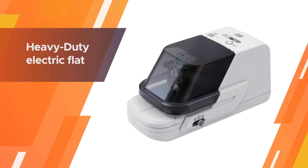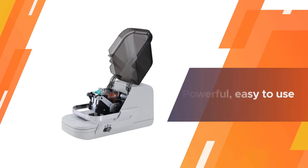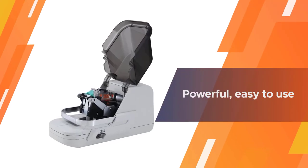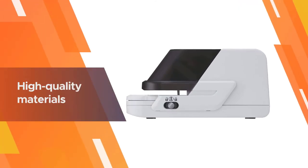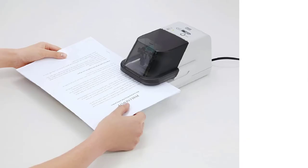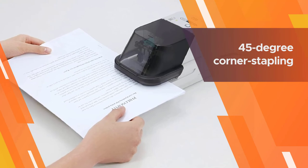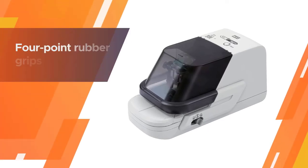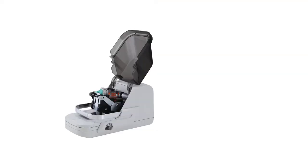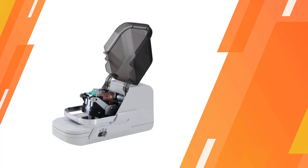The EH-70 FII Heavy Duty Electric Flat Clinch Stapler is the perfect solution to your office needs. It's powerful, easy to use, and can staple up to 70 sheets of paper at once. It's made with high-quality materials designed to last. The Clearcase lets you see the actual stapling position clearly, and it features a unique paper guide that allows 45-degree corner stapling. The stapler is also equipped with four-point rubber grips for better control and stability.